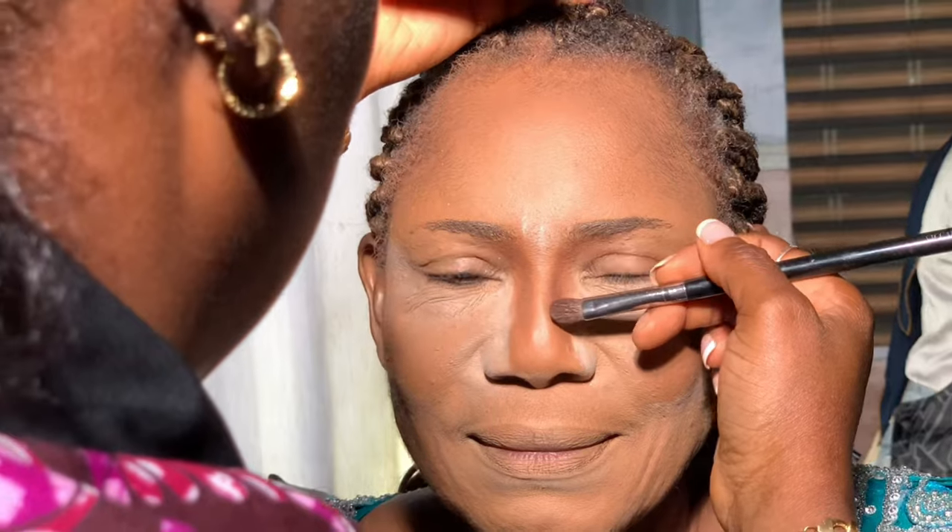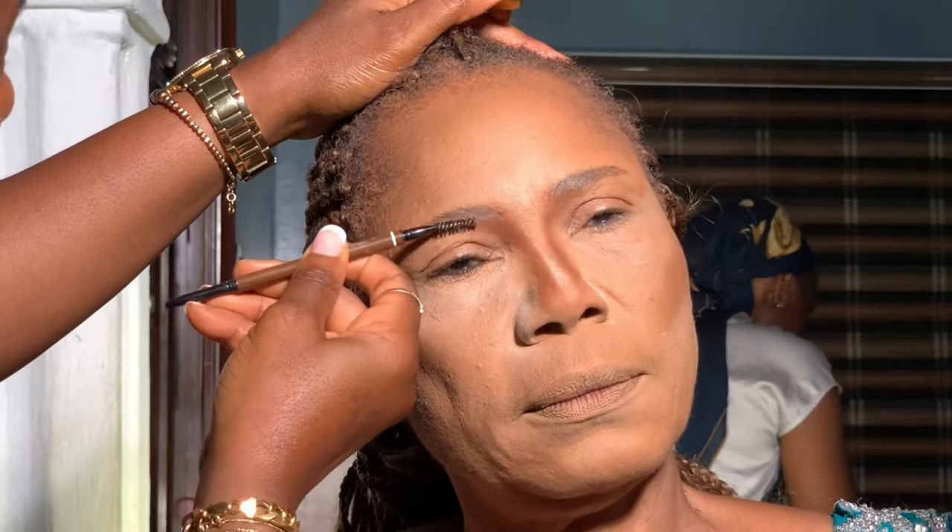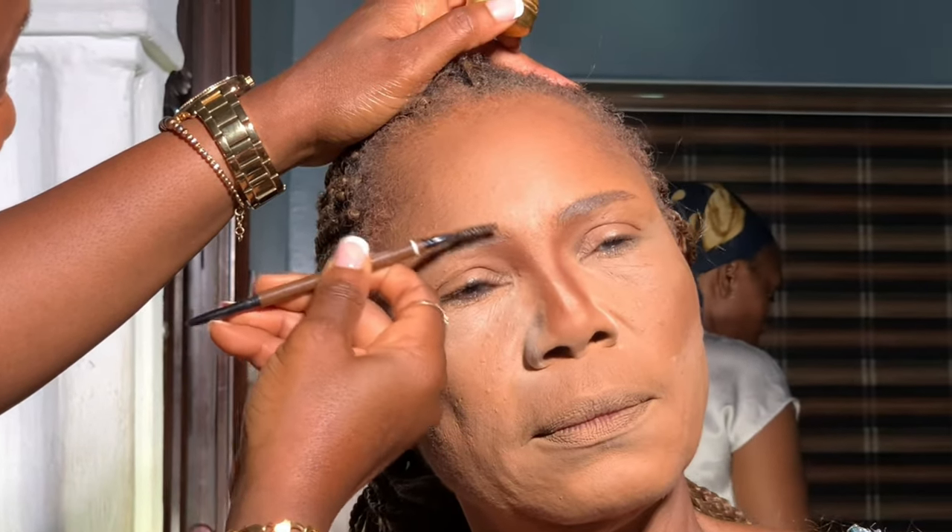I used a brow primer to place on the eyebrows, left it to dry, then went in with my eyeshadow primer. I had to put my hand on her face for support to spread the excess skin so my brush could freely reach the eyelid area. For mature clients, make sure the brush is very soft, and first pat the product to place it on the eyes before you start blending.